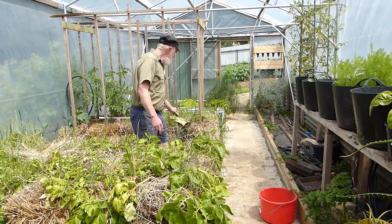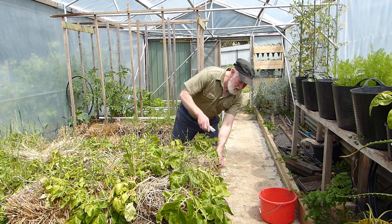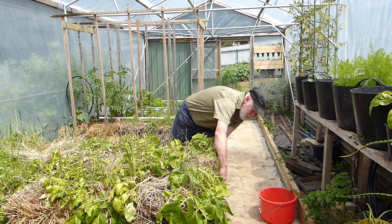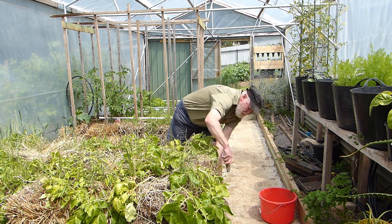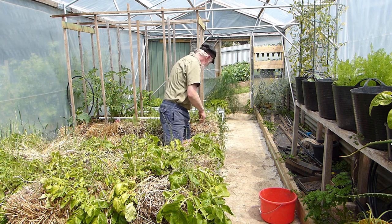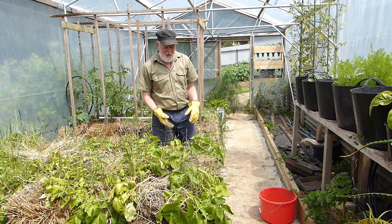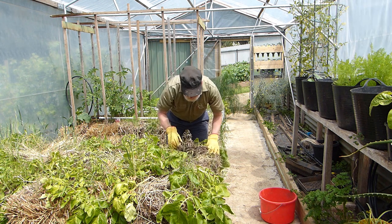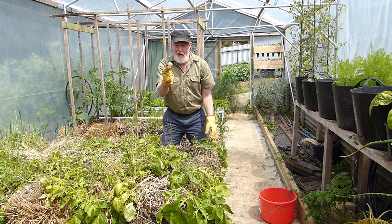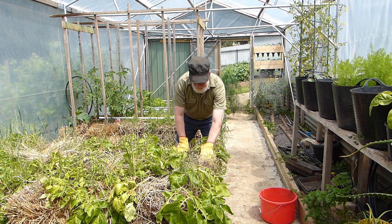Let's pull these apart and see what's in here. I'll cut the strings. Unlike digging potatoes in the ground, I should be able to do this harvesting with my hands, just pulling the bale apart. And there's a potato — it's a potato!